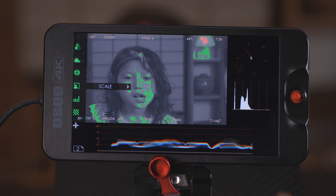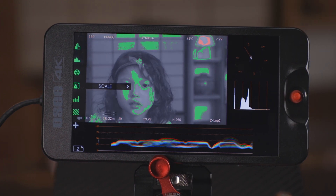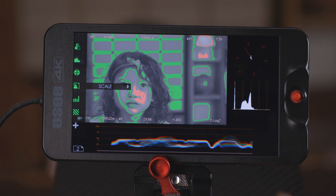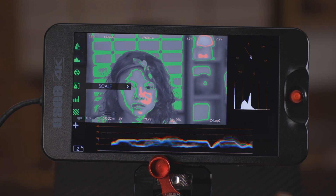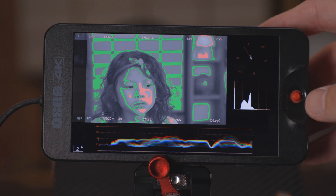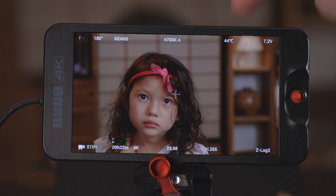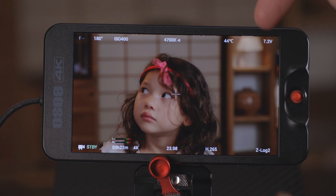Now you can see I have green on her face, which means that I'm properly exposed at zero for skin tones. And if I overexpose just a little bit, you can see there — we have the pink coming in on the highlights on her cheek. If I like to overexpose, which I typically do, that's how I would shoot. Jumping back into my standard image, you can see that it looks nice because I have an overexposure LUT loaded into the monitor.